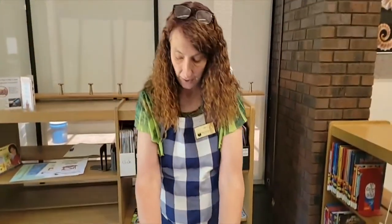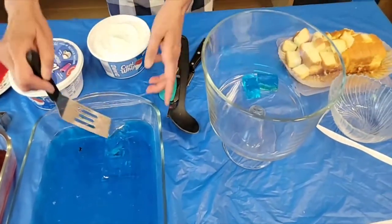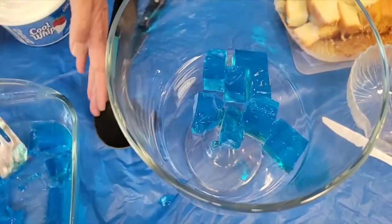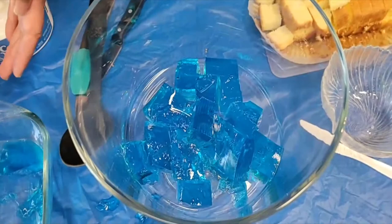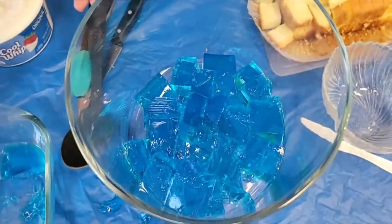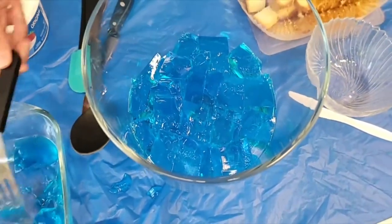This is a layered dessert and we're going to try to make it look red, white, and blue — or blue, white, and red, whichever direction you want to go. We're going to start with the blue, and I'm going to take my little squares that I've already cut up and make a layer of blue squares all across the bottom of this pan. I'm dropping them everywhere — they don't want to stay on my little spatula. All right, so we have a layer of our blue.